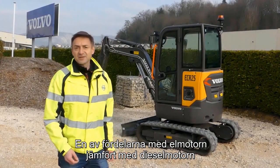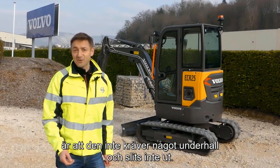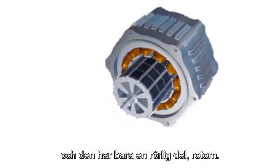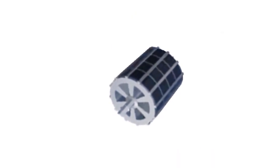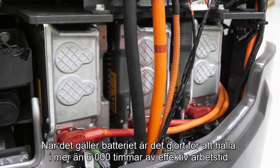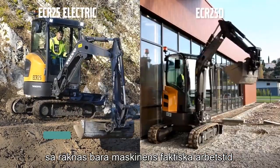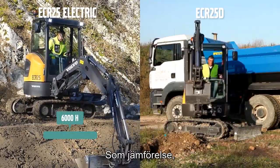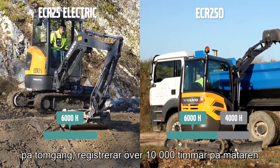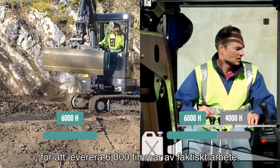One of the advantages of the electric motor over the diesel engine is that it requires no maintenance and does not wear out. The operating principle of an electric motor is extremely simple — it has only one moving part, the rotor. The battery is made to last for more than 6,000 hours of effective working time. By comparison, a diesel machine that spends 40% of its time at idle would have to record more than 10,000 hours before providing 6,000 hours of actual work.